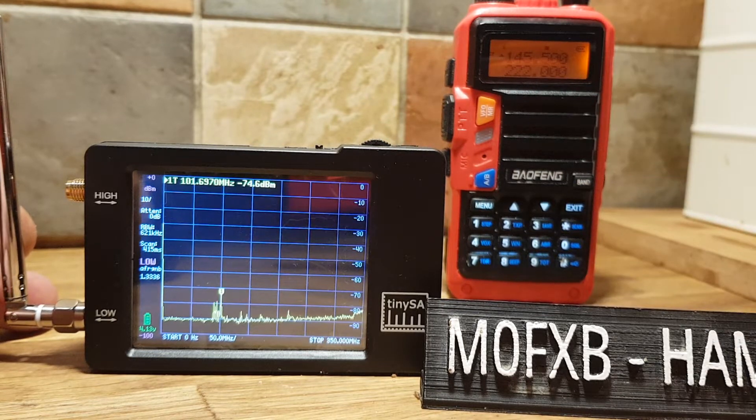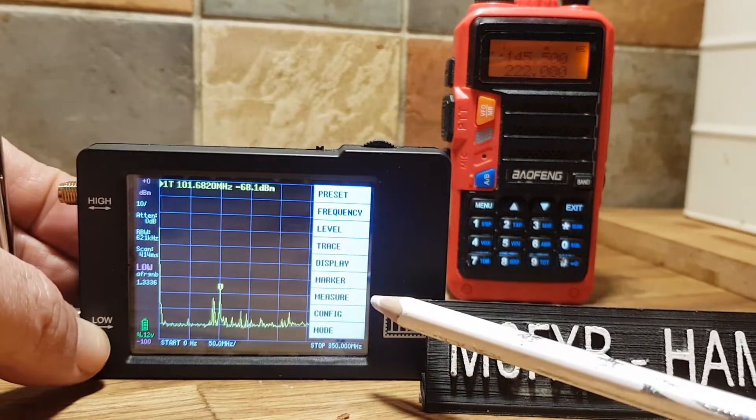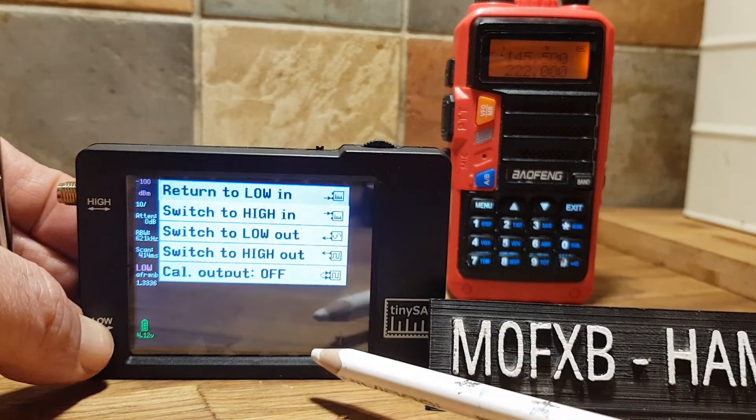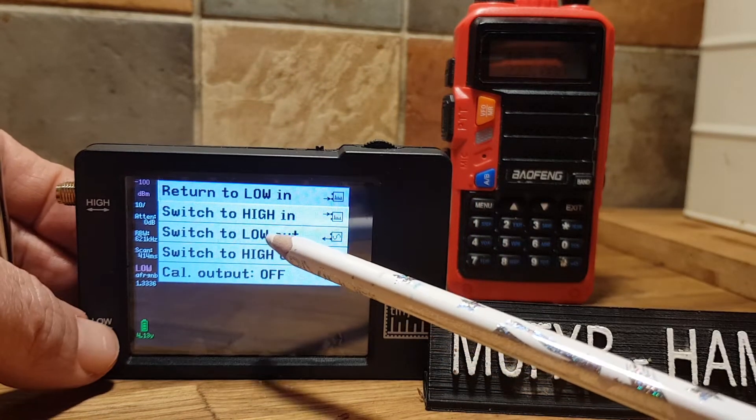Now we can actually make it go the other way. So what we'll do is tap the screen, go to mode, and then we'll switch to low out, like so.